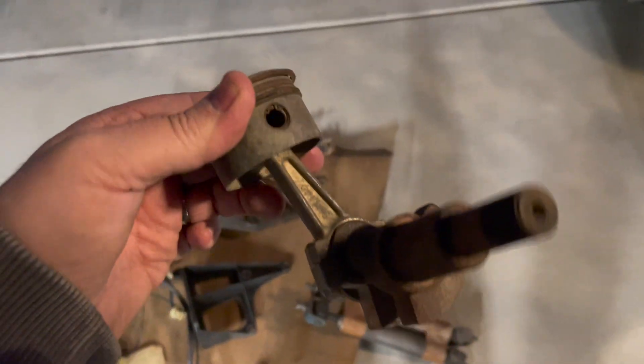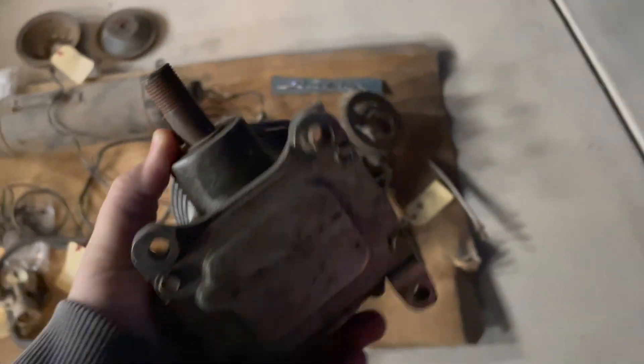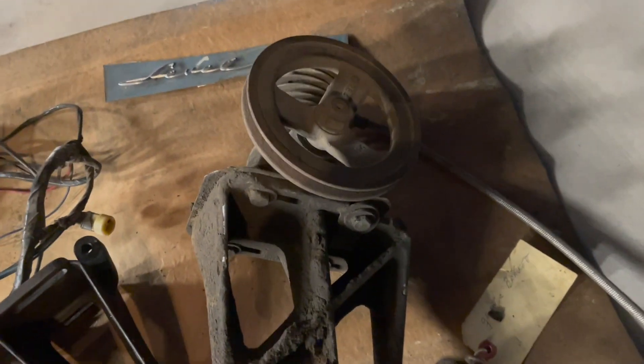Another 58 compressor — they're pretty tiny. That's the shaft that moves the piston. And here's another compressor without the pulley on it. 58 and 59 compressors are different: 58 compressors mount at the bottom of the compressor, 59 compressors mount in the front of the compressor.